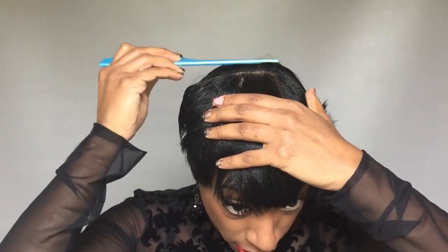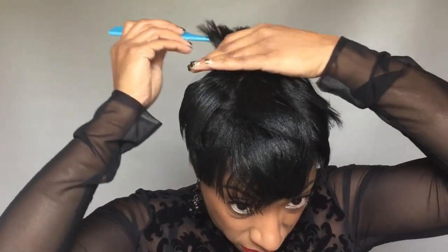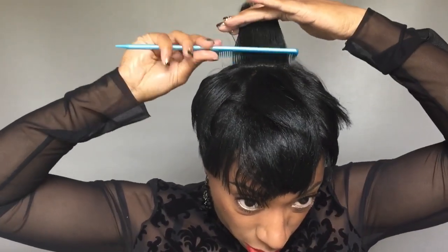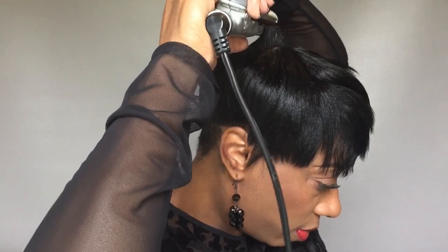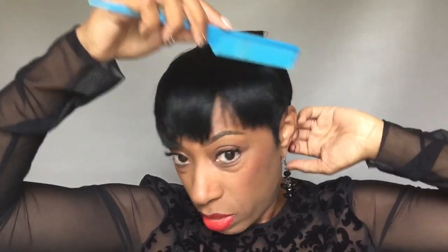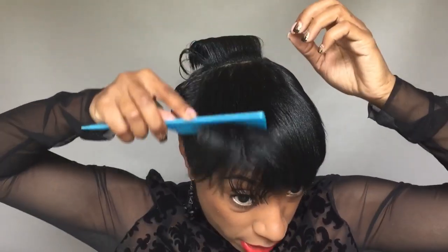I'm going to do it right here too because I want a little lift there. You don't have to curl your whole head — just the areas where you want a little lift. Same thing: taking this section and giving it a little lift at the root like that. That's what you want. Smooth everything back out — it's looking very shiny.